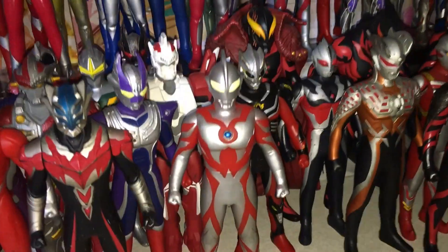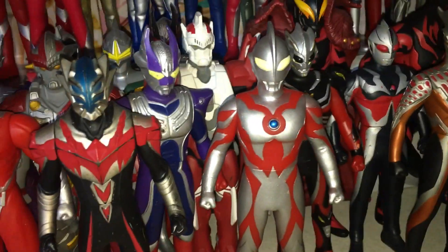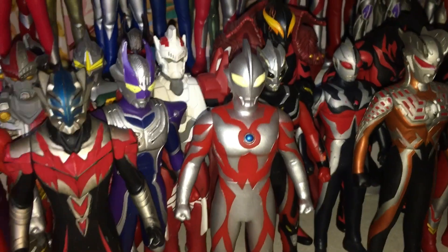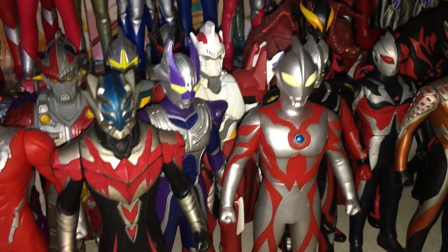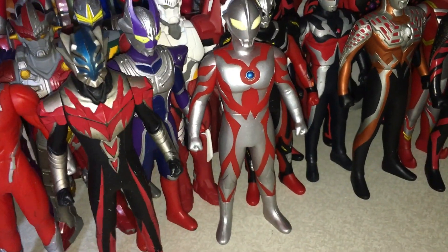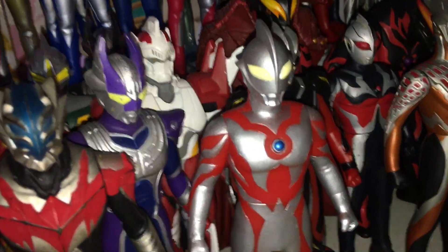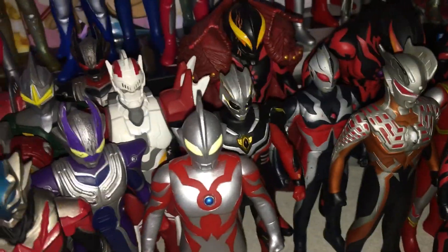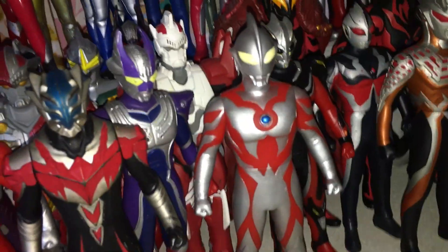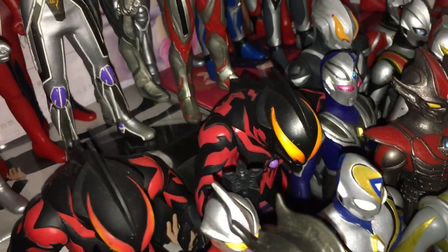Moving on to the Evil Ultras. Here's my most recent figure — the early-style Belial, which took me a while to find. I've seen the other version, the dark gunmetal gray version with the red coloring, but I don't really want that one — it's not screen accurate and kind of a pointless figure in my opinion. I wanted to wait till I found one that's properly painted, based off his proper appearance. I'm very happy I found that one eventually. The Cozy Belial, the regular Belial, and the Gigabattlenizer Belial.